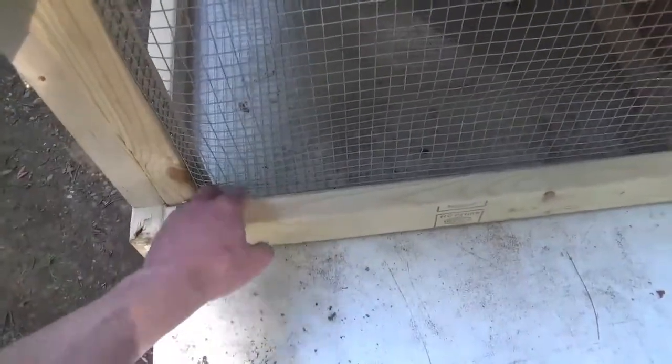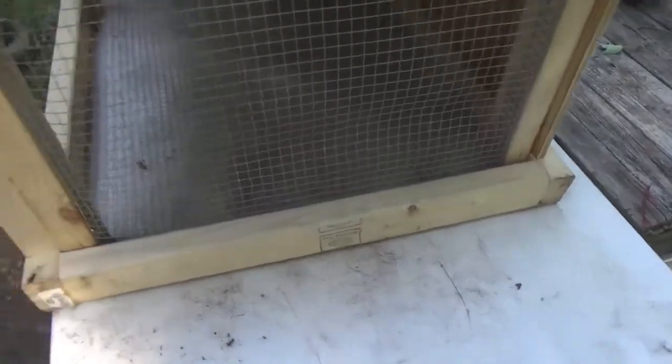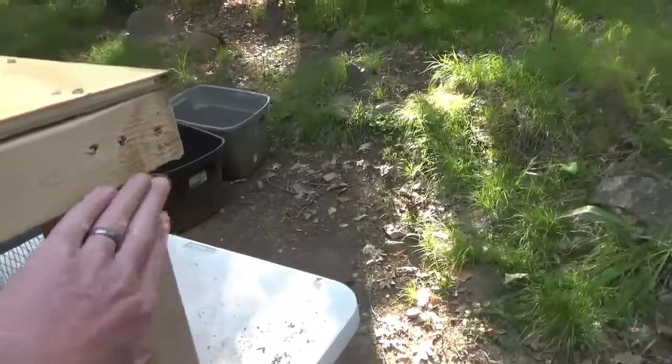I know this looks a little bit weird, but I framed it so that I didn't want these lips, these edges, on the inside — they're just gonna get on there and dirty them all up. So I tried to make the inside as flat as possible. Of course, in order to make the doors, I did need to frame it up a little bit so that it's flush with the outside.